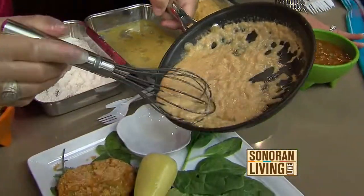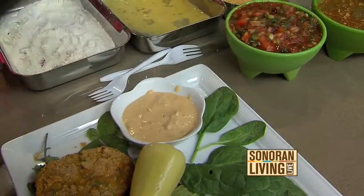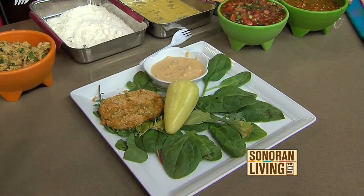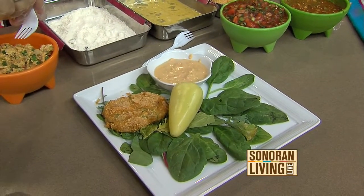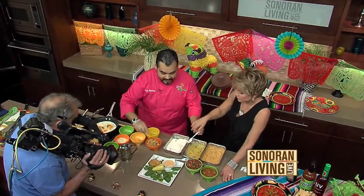Is this considered an appetizer at the restaurant or a meal? This is an appetizer, but a lot of people have been ordering it as meals — on top of enchiladas or a burrito. We even have a new burrito called the queso dilla. It's a quesadilla that's rolled and topped with the sauce. So, take a little bite — we have one already done for you.